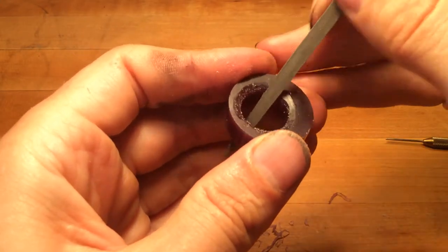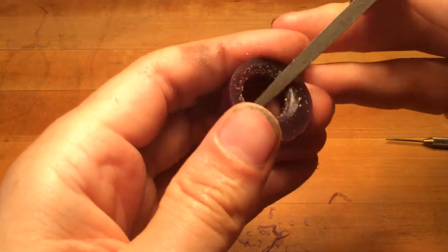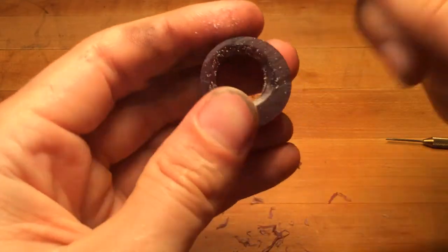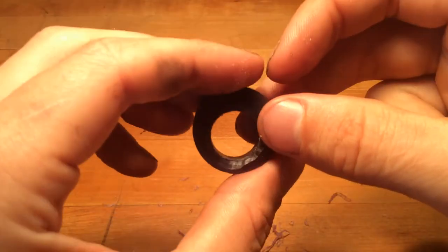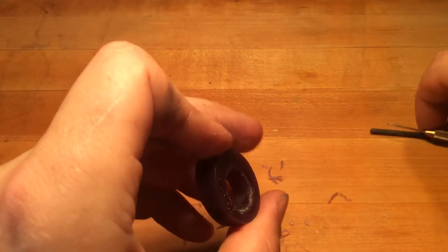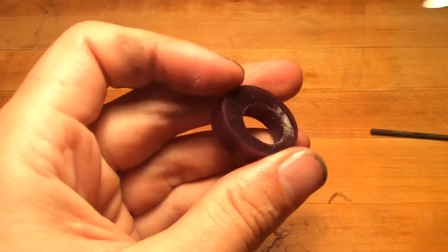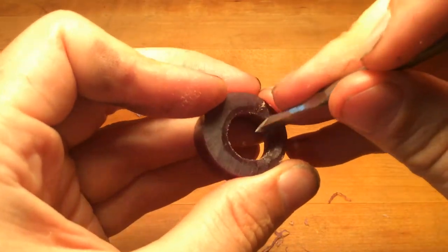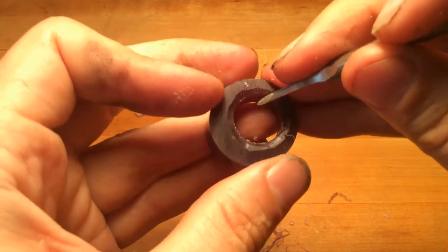Slower is faster. When you're carving wax, it's not supposed to be a rushed process — it's just sort of casually doing it. When you get to the interior of the band ring, I always try and keep it very smooth, so I'll do the scraping process.